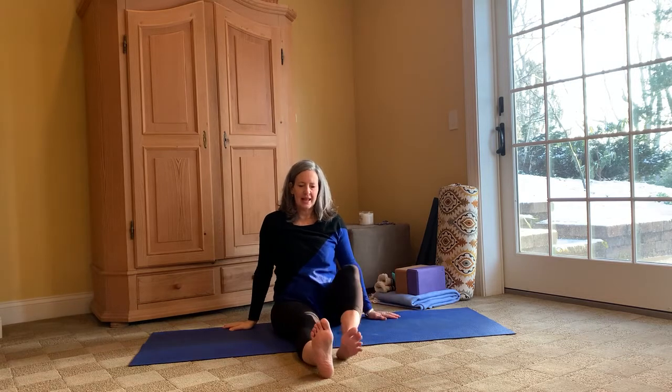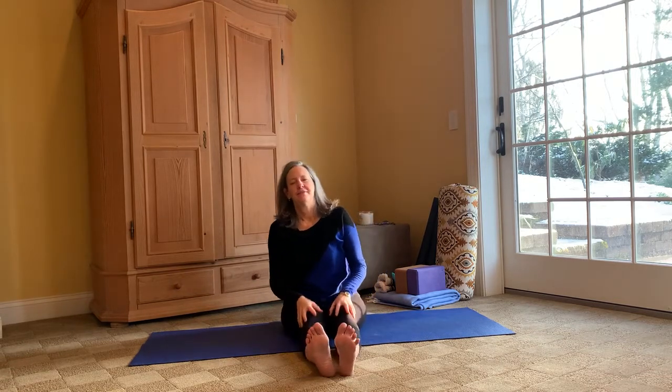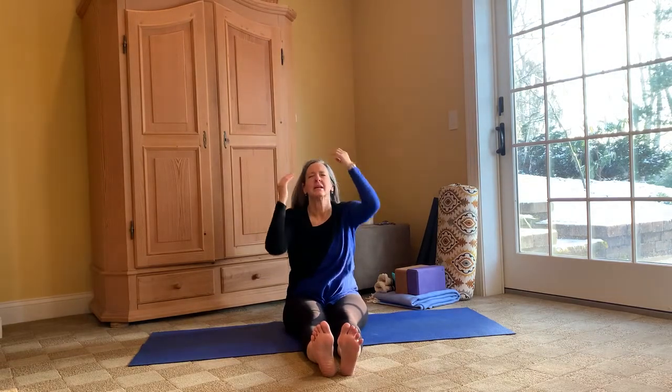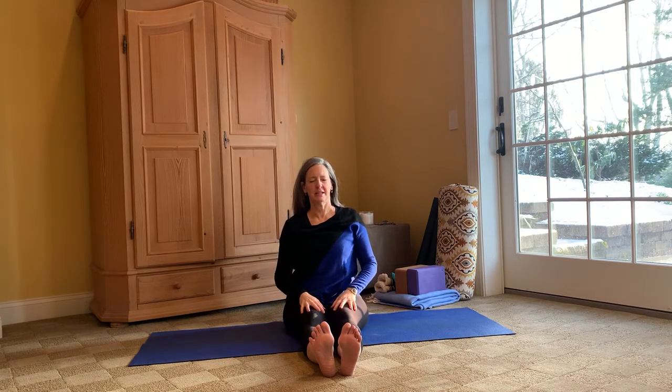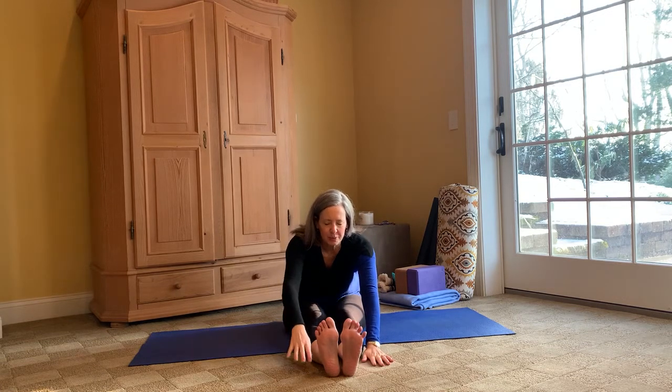Nice, nice, coming back up, extending that left leg out. Let's just sit here — maybe shake out those legs and just bask in the glory of that movement. Notice your shoulders, how different they feel. Notice your breath. Taking those arms up overhead, let's walk those fingers out towards our feet in a forward fold.